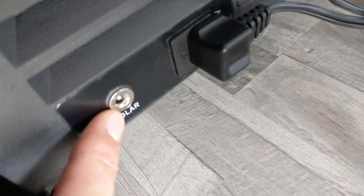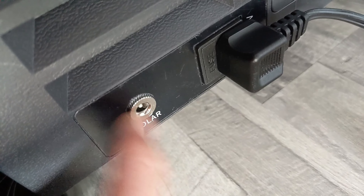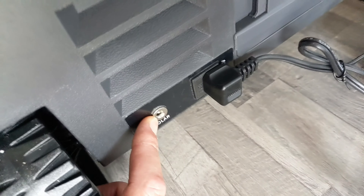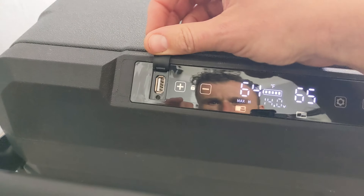You also have the car cigarette lighter cord — it has the same connection. And this piece here is for solar; it has a direct connection to solar, so if you have a solar panel for this unit you could just put it up on top of the roof and run this one for free.